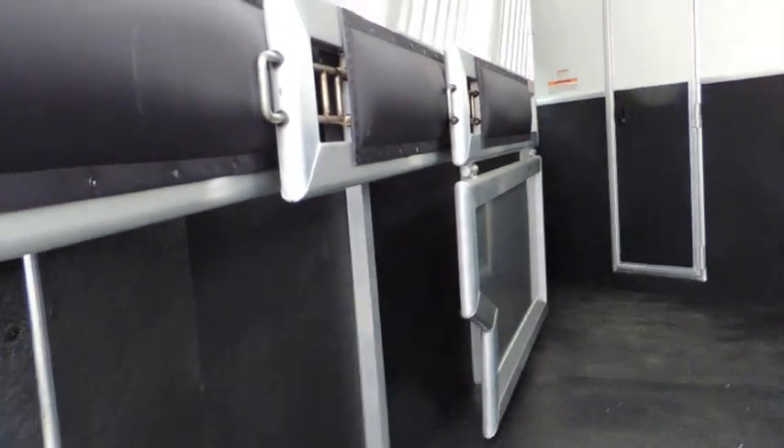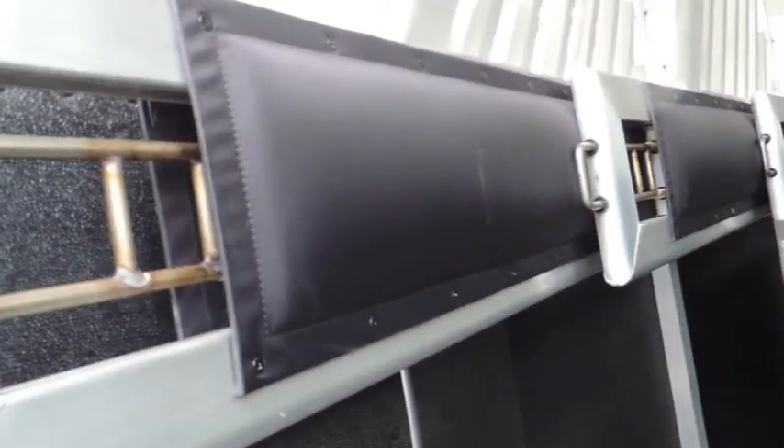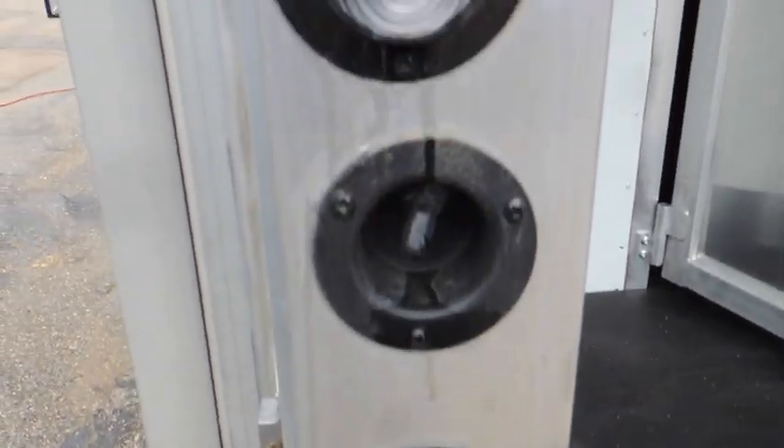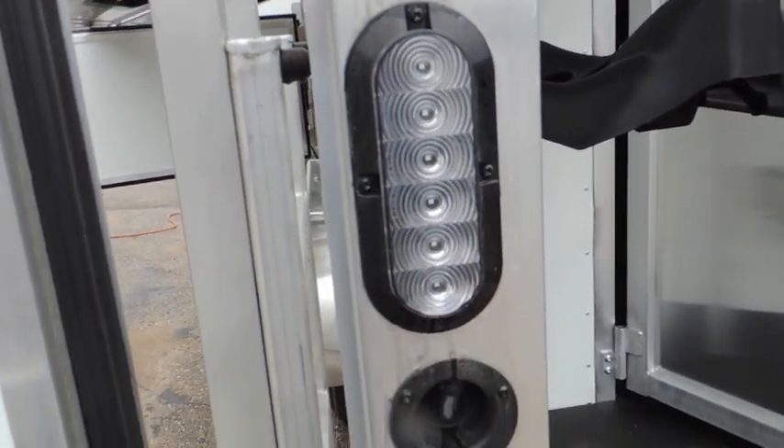In the horse area, of course it's all lined and insulated with LED lights. It does have your stud divider on the first stall and good divider pads. Right here are your switches for your load lights and your inside horse lights. It's also got LED tail lights — low and high — so a car or a semi can see you.